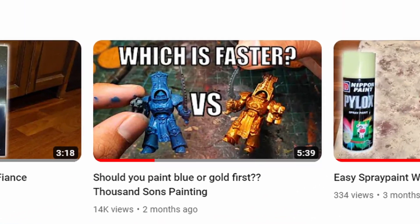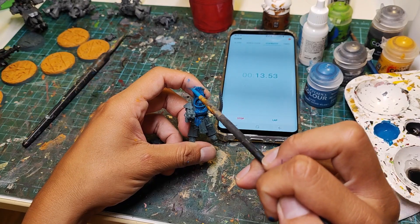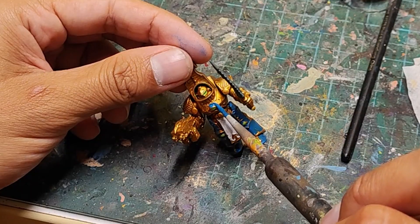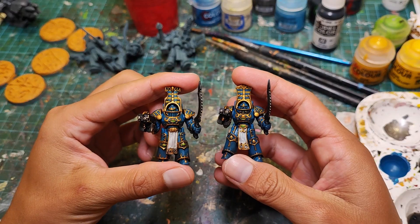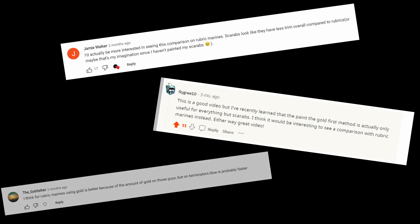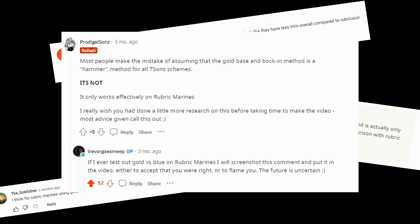Previously, I did make a video answering the question of which is faster: painting your Thousand Sons blue first, then doing the gold trim after, or painting them gold first, then filling in the blue panels. However, I performed this test using Scarab Occult Terminators, and there are a significant number of people who believe that the results will be different if I repeat this experiment with Rubric Marines instead.